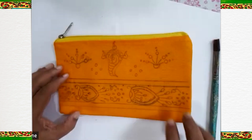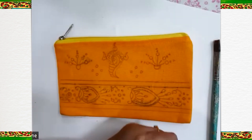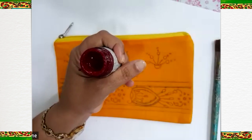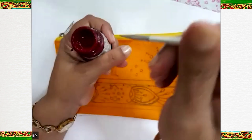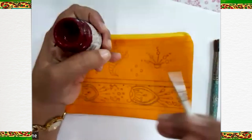Let's start. My first step is to give outline to my pattern. I am using this dark red color which is sometimes called Indian red, and I am going to use a very, very fine brush, because in Pattachitra we have very fine work.